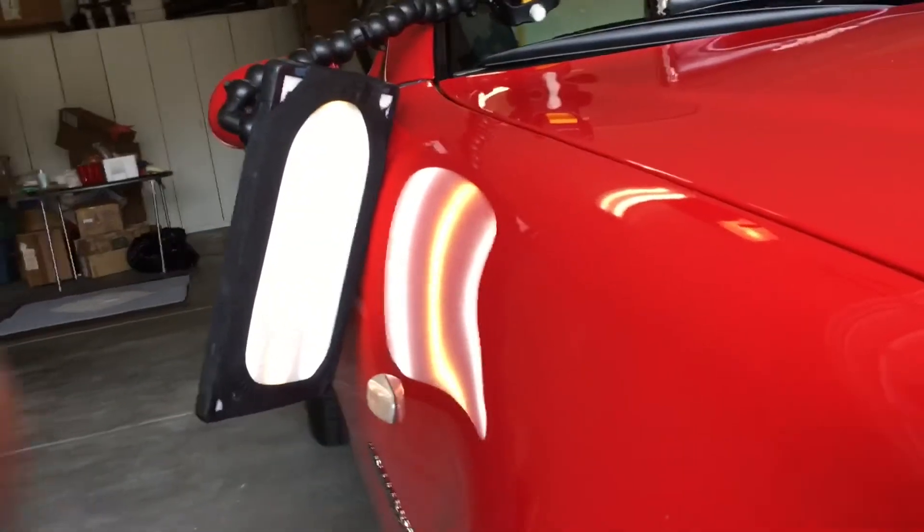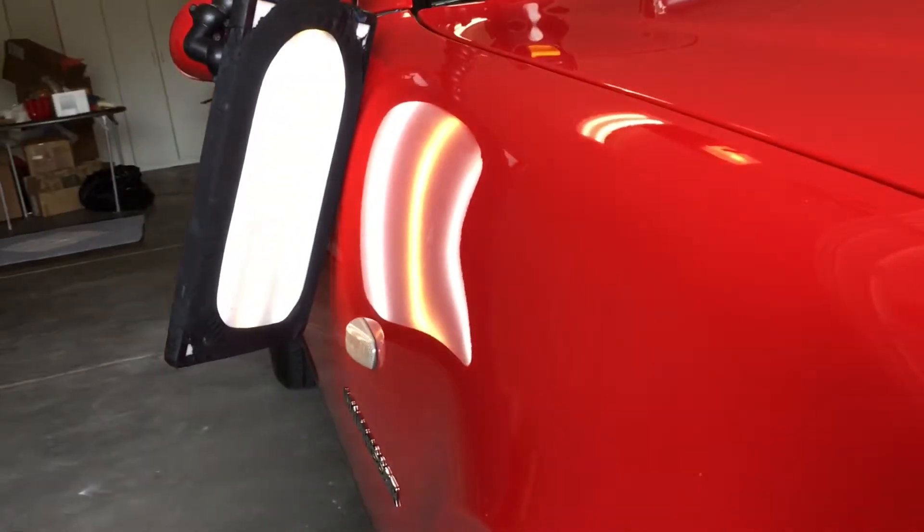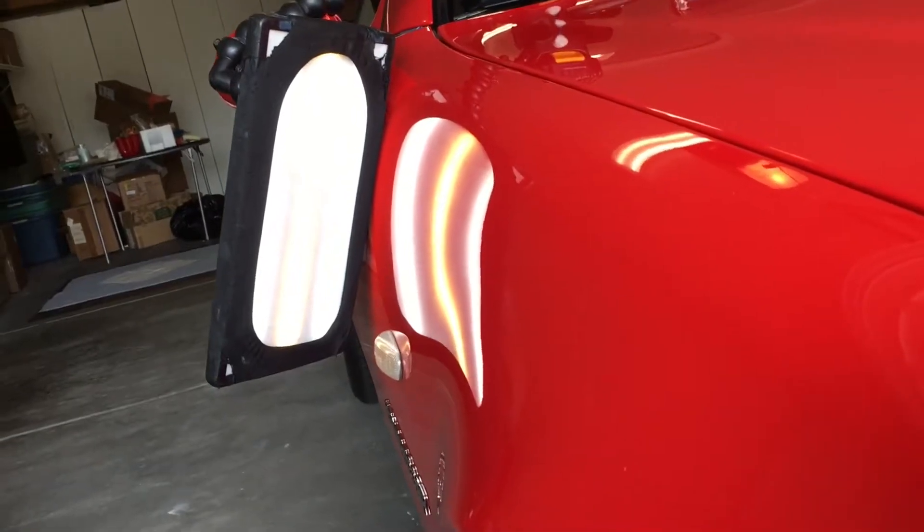Fixed the dent in the fender by accessing it from underneath — removed the black liner to get right in there, no problem. Put it all back together.